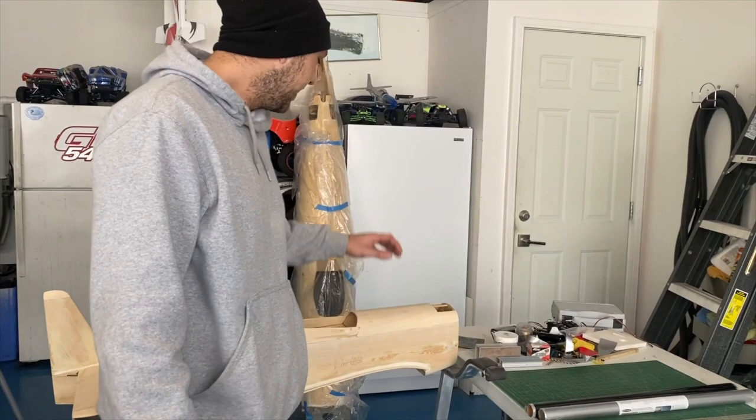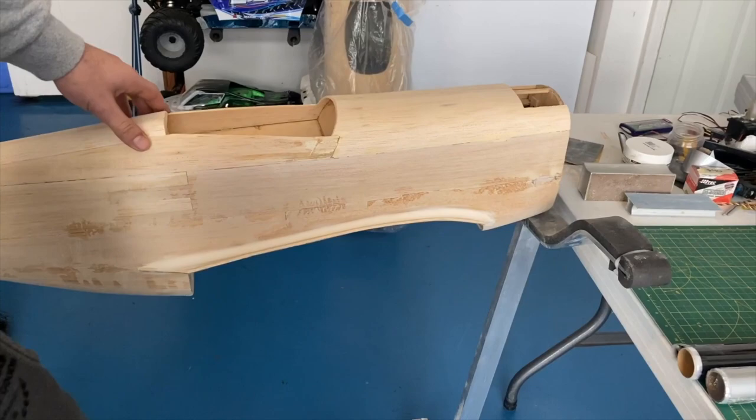Hey guys, it's Mike from BackyardRC and we're about to get started on our covering series. We're going to do that on the fuselage of this Top Flight P-51.